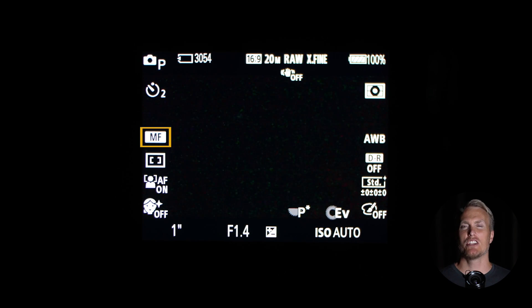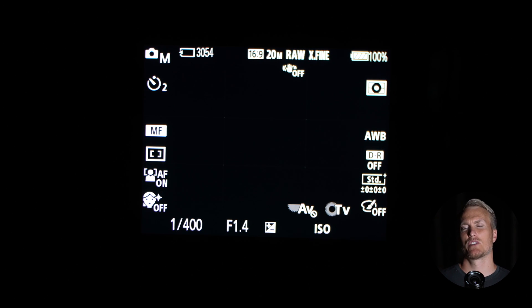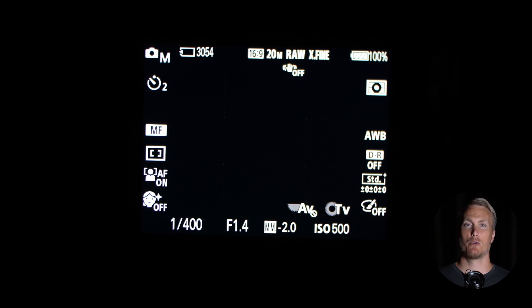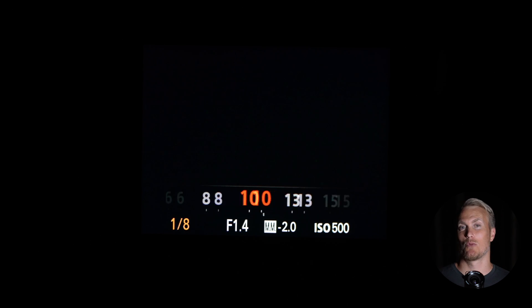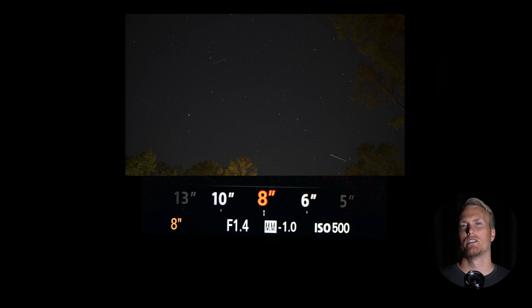Now turn manual focus on and make sure focus peaking is on. I set that up through my function menu so that when I turn the manual focus ring on the lens, the stars will turn red — that's the color I have it set to. I turn my ISO anywhere from 500 to 1000 depending on how bright the sky is, maybe from the moon. My general rule is to keep the exposure compensation set to 0.0. So if I bring my shutter speed way down to like 15 or 20, then I'm going to have to take my ISO down as well, just keeping that exposure compensation at 0.0. Now bring your aperture as wide as it will go — in my case I'm at f1.4. A lot of lenses are f2.8 and that's how wide you want to take the aperture. I turn my shutter speed down to 8 on the first time lapse and then 20 on the second — I didn't see a lot of difference, but I did notice that the longer the shutter speed, the more of a star trail I get.